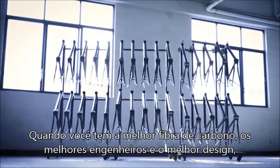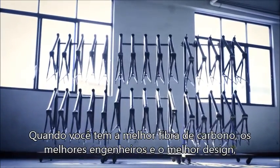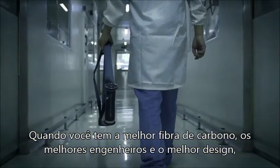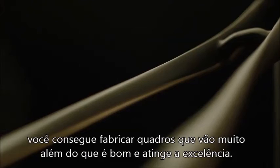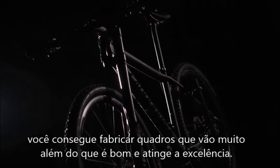So when you work with the very best ingredients, the very best types of carbon fiber, and you have the most advanced engineers and the best design, that's when you get frames that elevate beyond the merely good to the truly great.